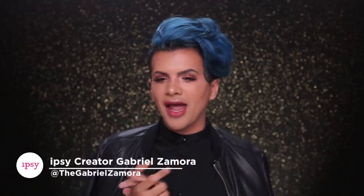Oh, it's so bright! This is the final look — I hope you guys liked it. If you did, make sure you give this video a thumbs up. If you have any comments, leave them down in the comment section below. Make sure you follow me at theGabrielZamora on Instagram. This look is so good, I am getting ready to leave. Until next time, bye everyone!